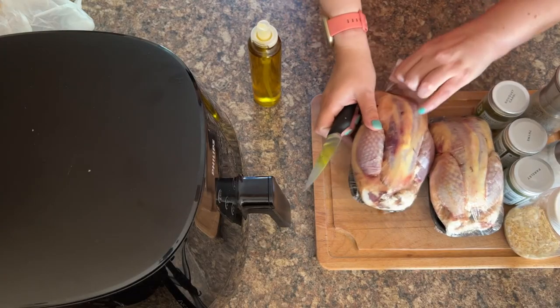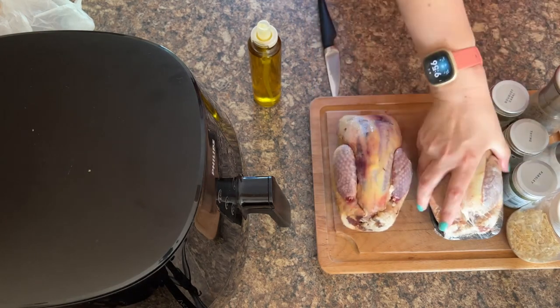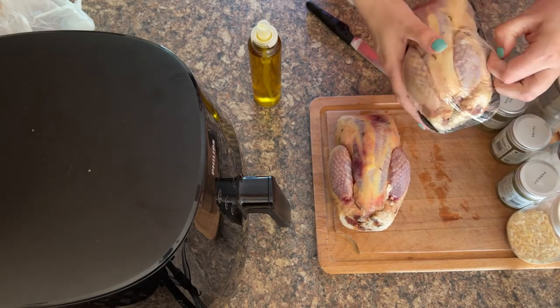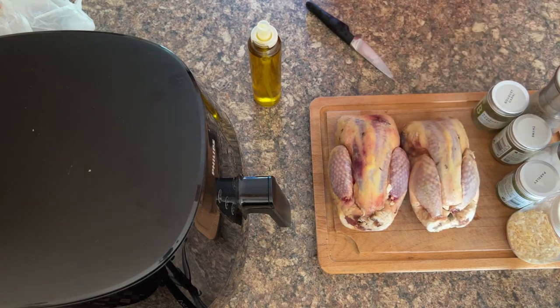First of all, I recommend you grab a knife and lose the packaging. From my own notes that I took, I found the average size of the pheasants I purchased was about 700 grams, though some were as low as 590 grams. As you can see, they're a good size and they're actually perfect for the air fryer.